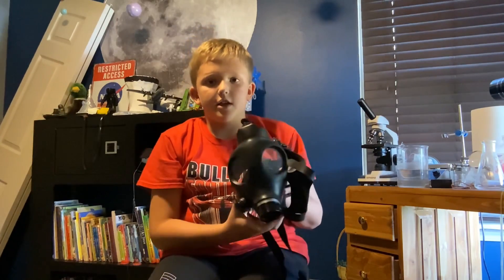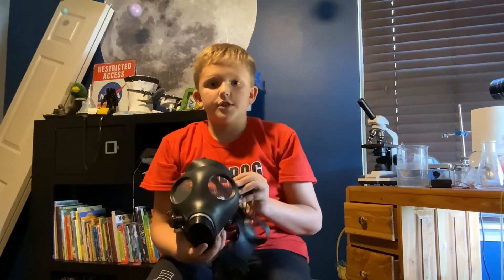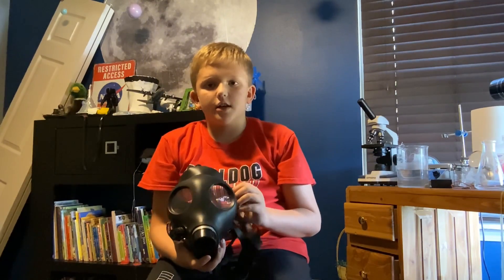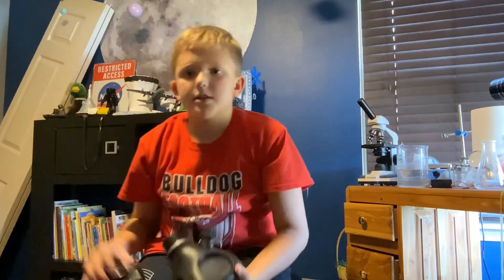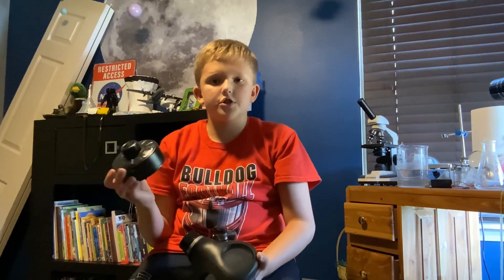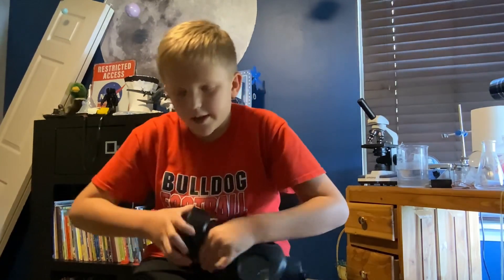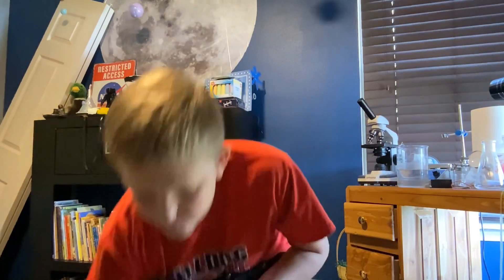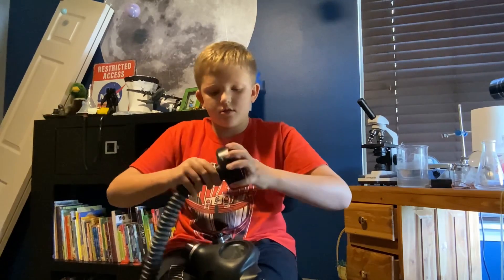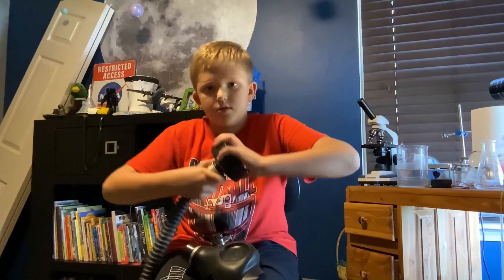The mask itself was used in World War II for civilians and military personnel alike. The filter that came with this one is just a charcoal filter and asbestos. It's a simple screw-in, or like I have right here, I have a hose to put in to the filter.